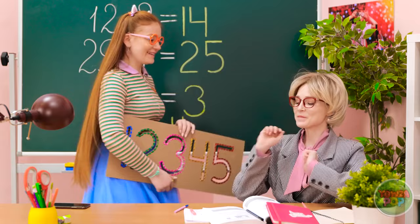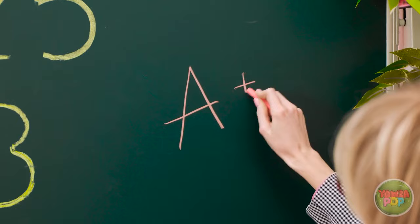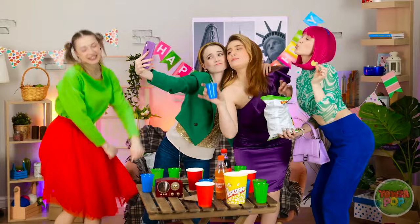I'm all done! Excellent work, Sunny. That deserves an A+. I'm so proud of you. Wow! Really? Whoa! It's party, girls! Selfie!